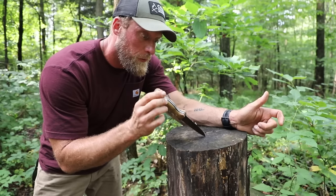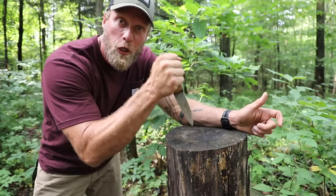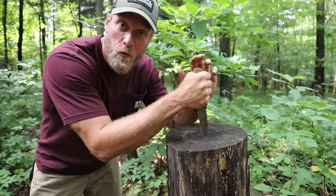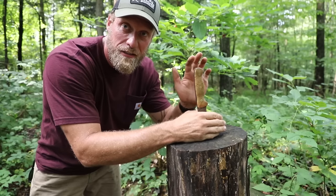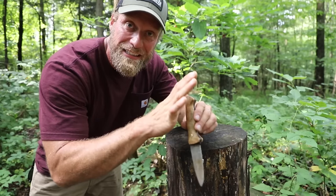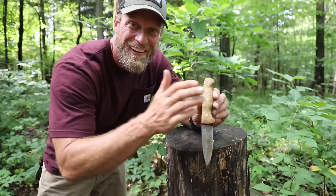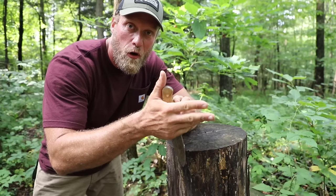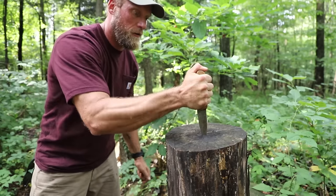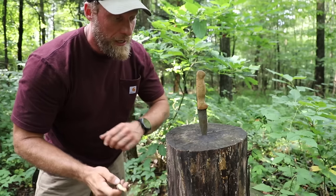Tip number one when you're doing this: we're going to have to drive our knife in. Don't hold your knife like this and try to drive it in — if your hands are wet or slippery and your hand slides down, we just cut all our fingers. So anytime you're doing any stabbing motion, even if a wild bear comes into camp, your thumb is always going over the top of your knife. This is going to protect your hand from sliding down when you drive your knife in.